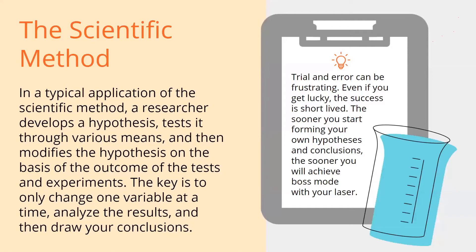Back to science class. I know I didn't do very well in this class, but this part stuck with me and I've used it a lot. The scientific method really is a matter of starting with a hypothesis — you've got to have an idea of what you're trying to test, then try to test it and see what works, and repeat tests until you can draw a conclusion. The key is to only change one variable at a time. If settings don't work, try changing the speed, the power, or the interval — play with them individually. The minute you start changing stuff all at the same time, you might get lucky, but you really didn't learn anything, and that success is short-lived. The sooner you can start drawing your own hypothesis and making your own conclusions, the sooner you can achieve boss mode with your laser.